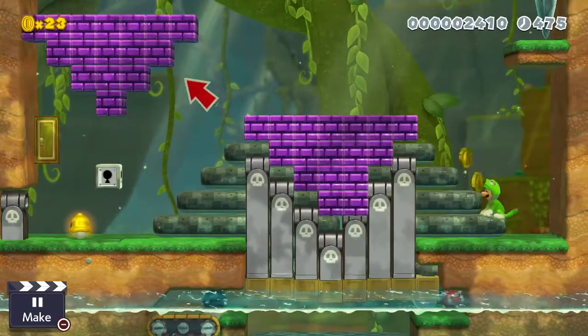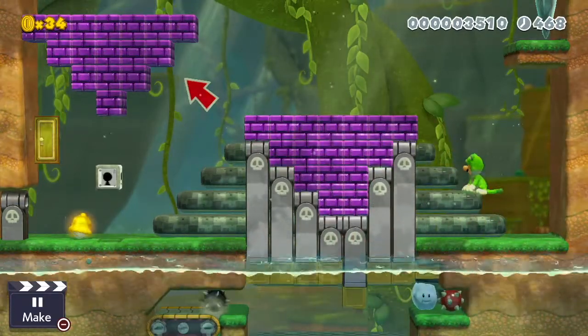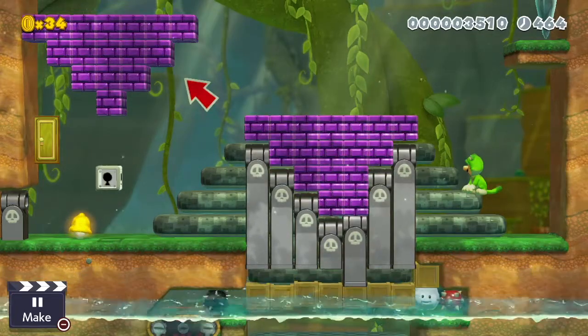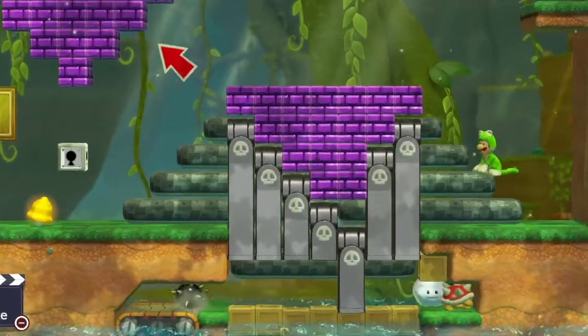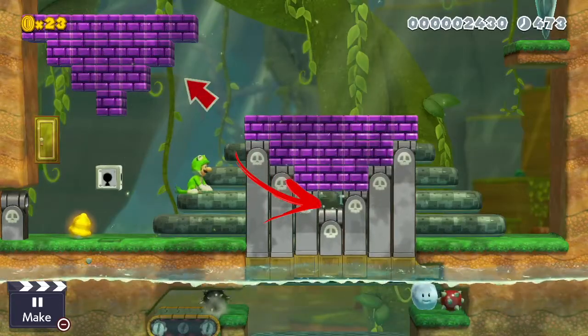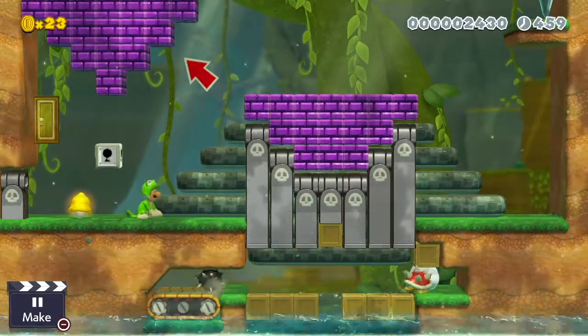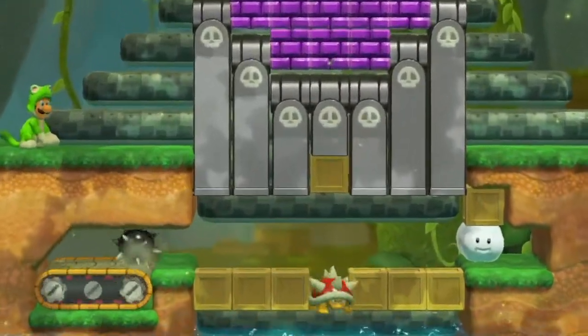If you leave a brick, that cannon doesn't float all the way up, and when the water goes back down the cannon is going to obstruct the pathway and the spiny cannot cross. And if you break one too many bricks, the box and the cannon float up too high, get stuck up there, and the spiny gets caught below and can't cross again.